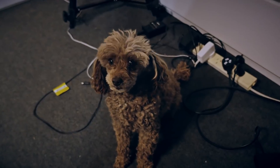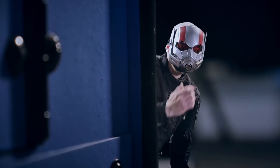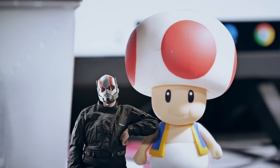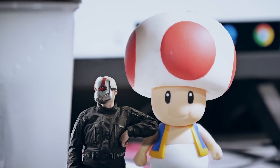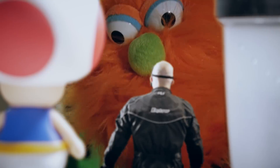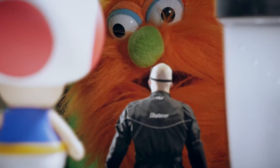Oh, I'm going to get you. Can you believe this guy? He sucks. Hello there. Hey Doug. Found you.